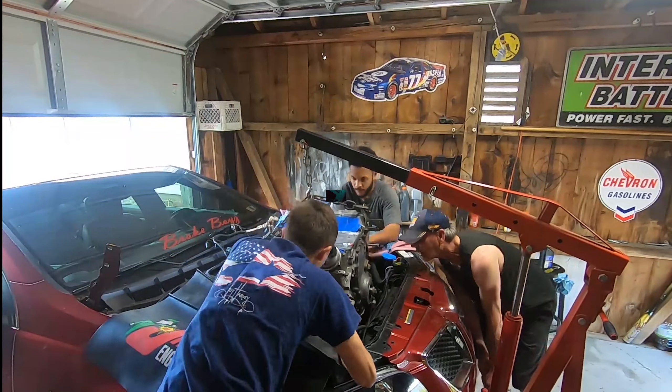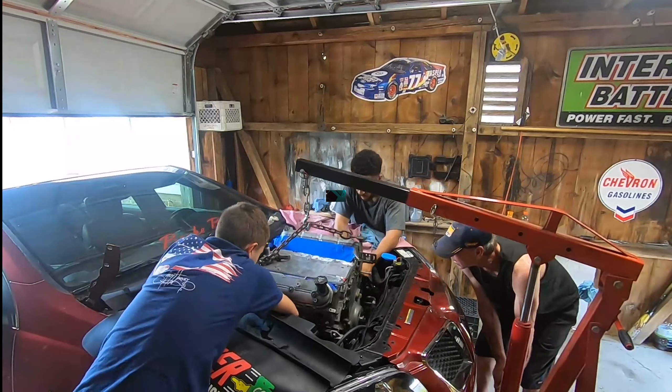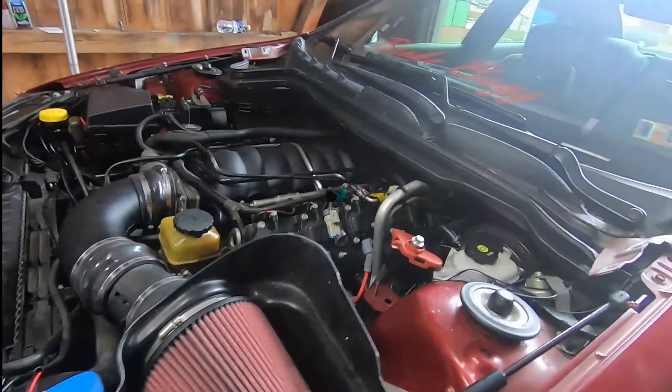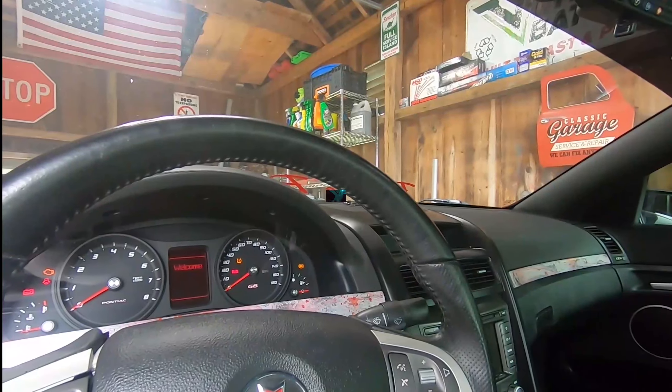It took us a good eight to ten hours to get everything put back together and drop it back in. The alternator, starter, all that had to go back on. The hardest part was probably putting that oil dipstick tube back down in there. Here's the first startup - this is what she sounds like.